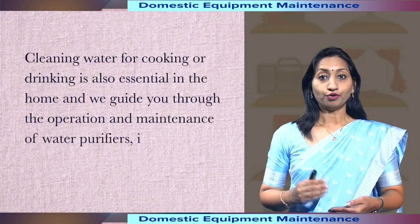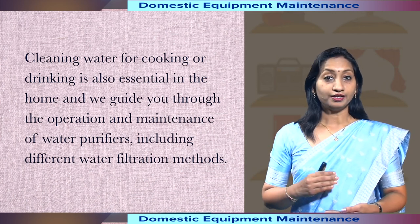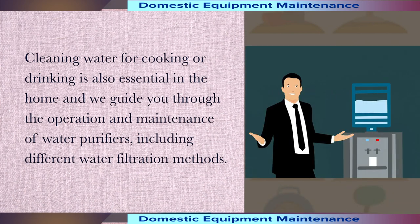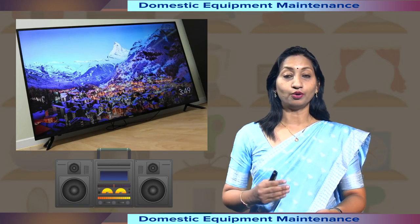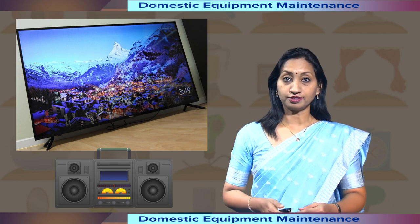Cleaning water for cooking or drinking is also essential in the home, and we guide you through the operation and maintenance of water purifiers, including different water filtration methods. We will also discuss the audio and video systems, their operations and troubleshooting process.